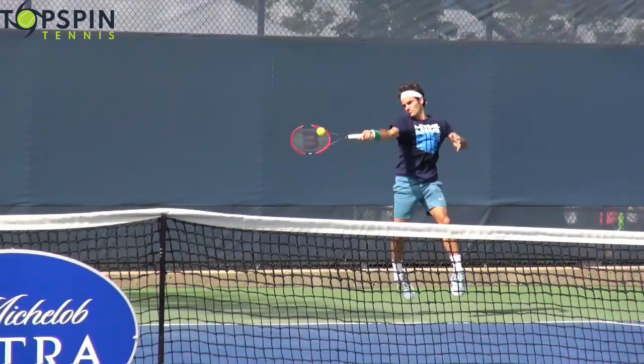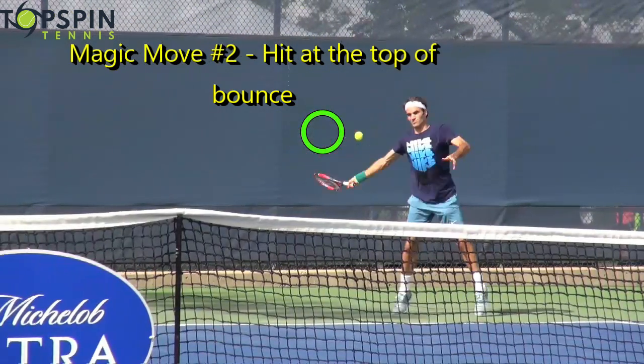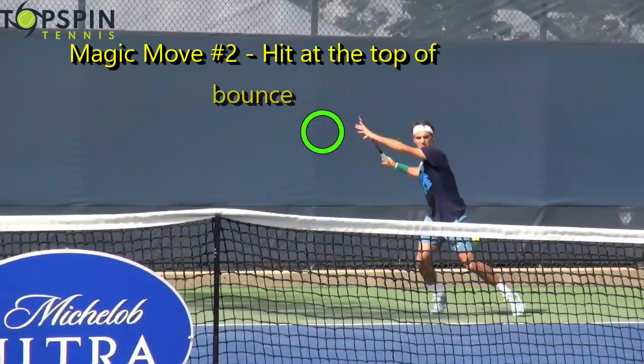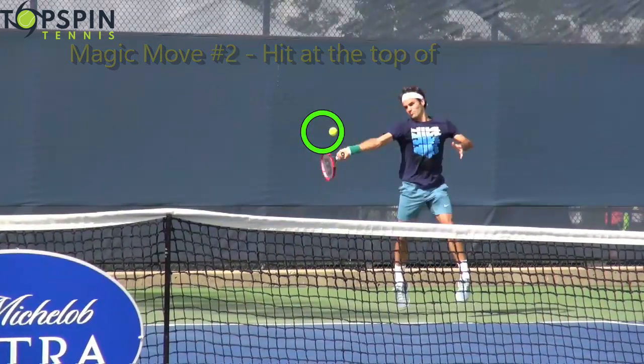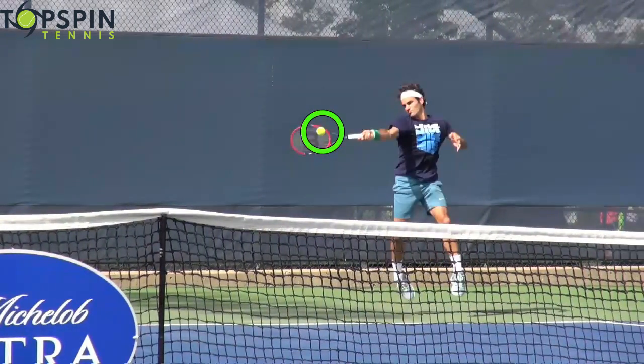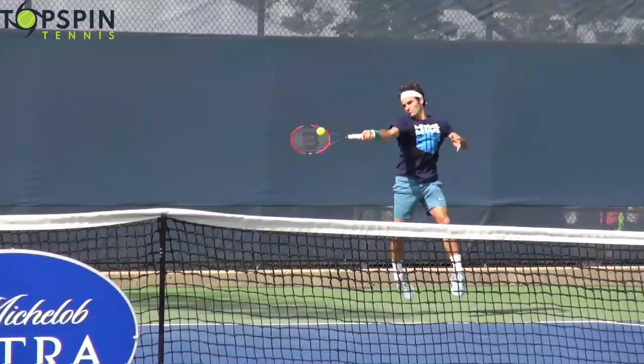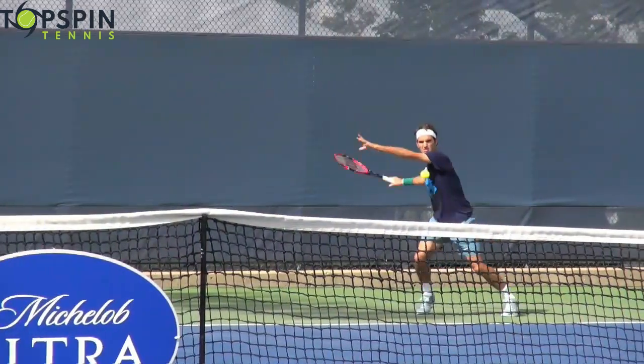Magic move number two is hit the ball at the top of the bounce. Notice where he's making contact — this ball is still elevating. See how it's rising here? Hit the ball at the top of the bounce or on the rise. He hits at the top of the bounce. Notice his court position — he is still behind the baseline, yet he's still able to attack from back there. Recreational and intermediate players may not be able to do so as well, but pros at this level can attack from multiple positions on the court.